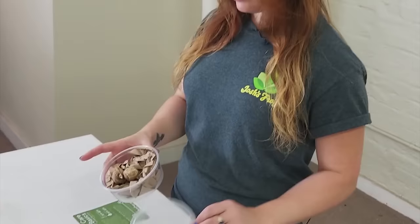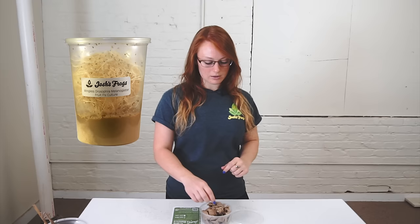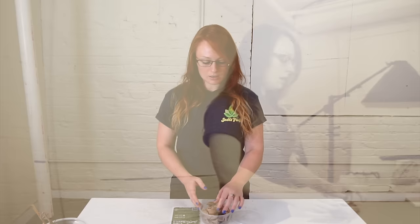Once they do hatch, you want to ideally house them separately because they are cannibalistic — they'll eat each other. You want to make sure you're offering food right away. The best options, especially when they start, would be the tiny wingless melanogaster fruit flies. Have some of those available; you can always keep an abundance of them to make sure they always have food.